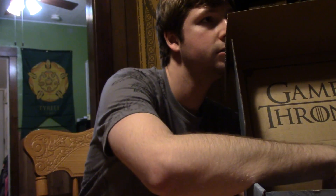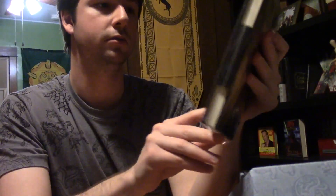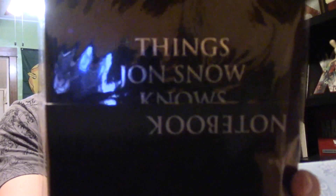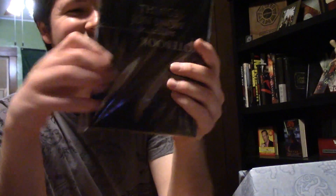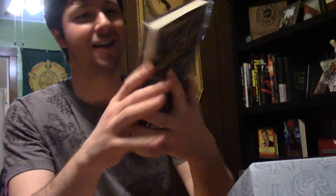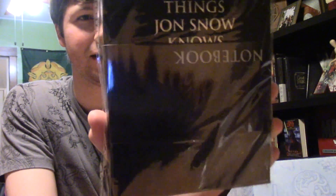Put it right over there on one of my bookshelves. What's next? Feels like maybe a book. "Things Jon Snow Knows" — a notebook. That's pretty cool. Nice. The thing inside is upside down, which is kinda weird, but whatever. I like it.